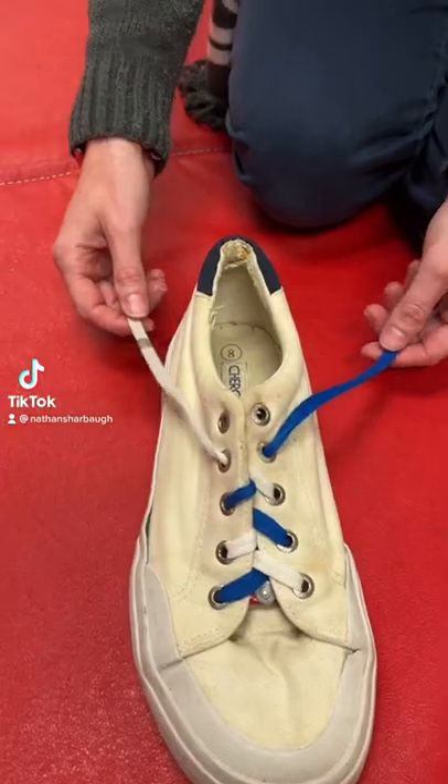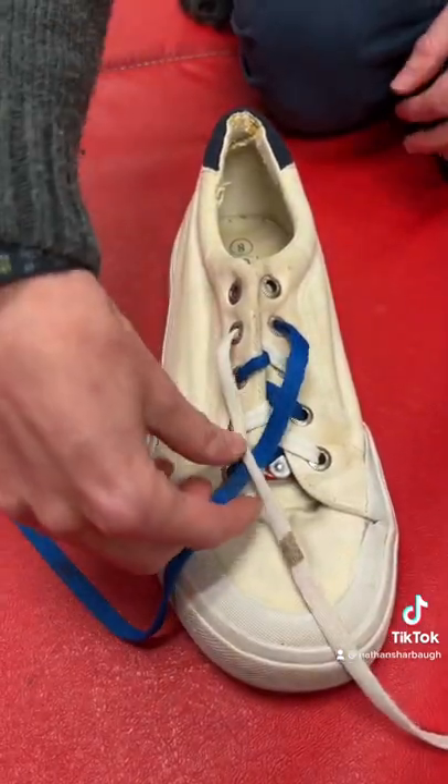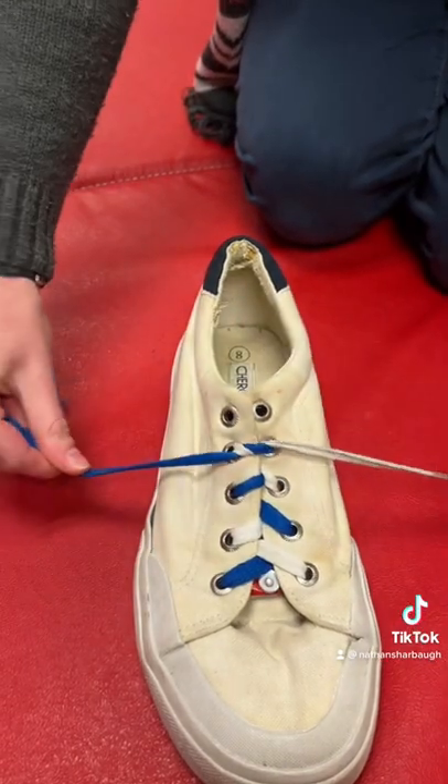Let's tie shoes. First we're gonna make an X and lay it down to see what's on top. The top one is gonna go through the tunnel and we pull.